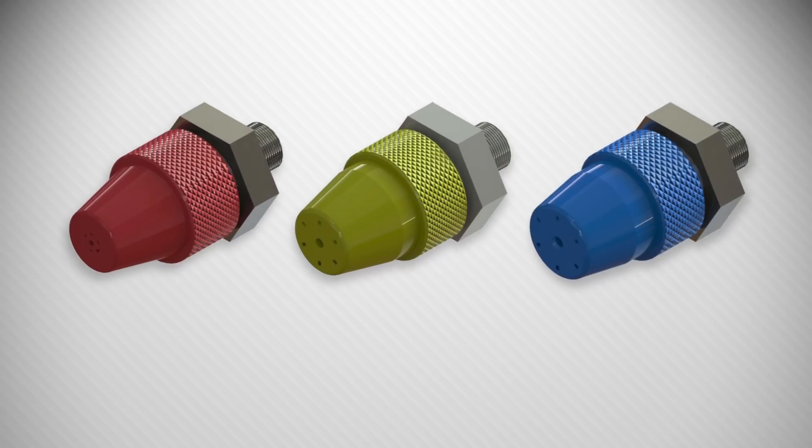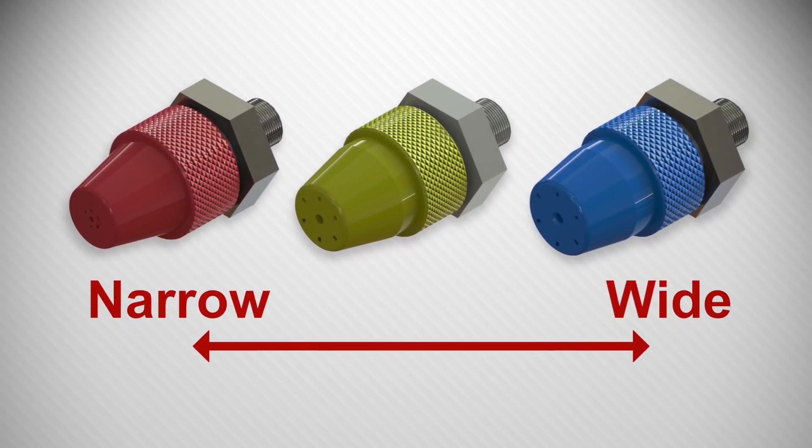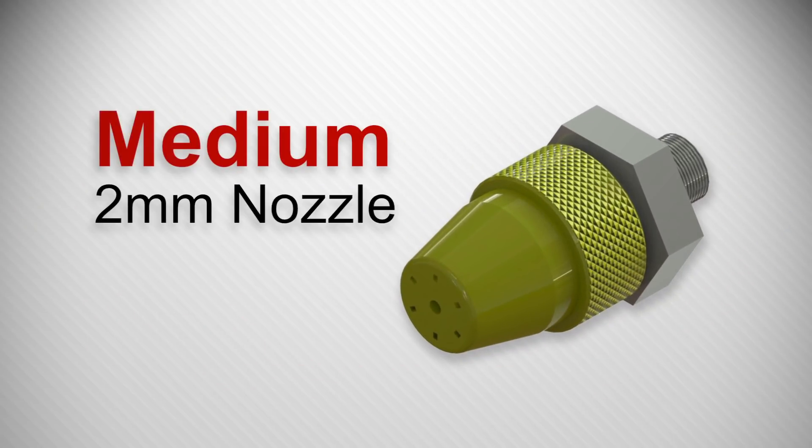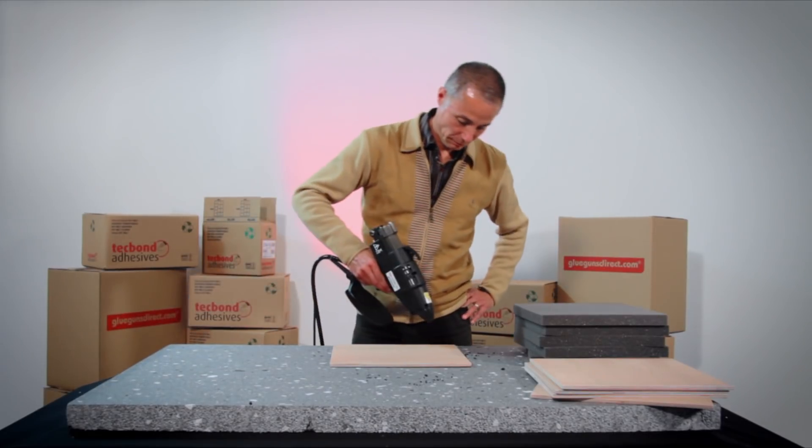There is a range of optional nozzles offering a narrow to wide spray pattern. All new tools are fitted with the medium two-millimeter orifice nozzle, which is what we are using now.